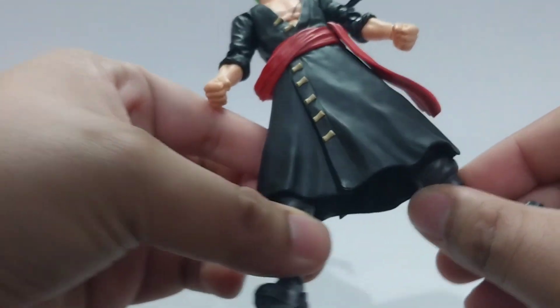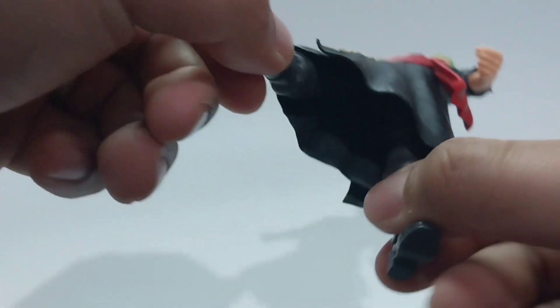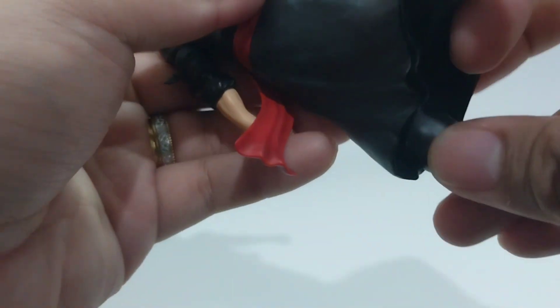As you can see, the legs can only go this far. The movements are very limited and it is impossible to create dynamic poses with this.